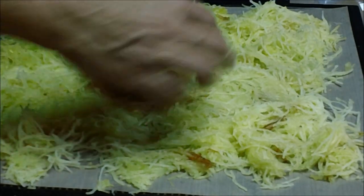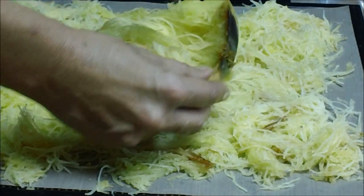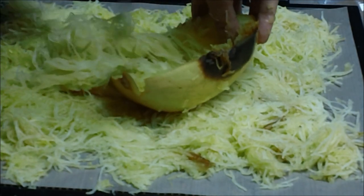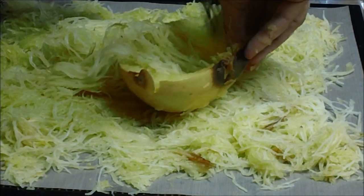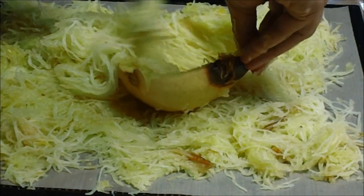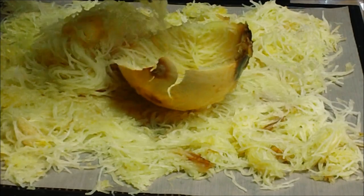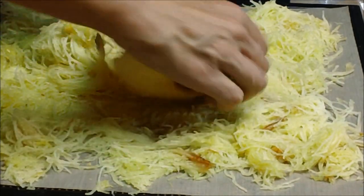You don't want to just scoop the whole thing out and then break it up, because it is a lot easier to shred it in the shell. See how it is just shredding right out of there — like spaghetti. You want to keep doing this until your shell is completely empty, and when I say completely empty, I mean completely empty.